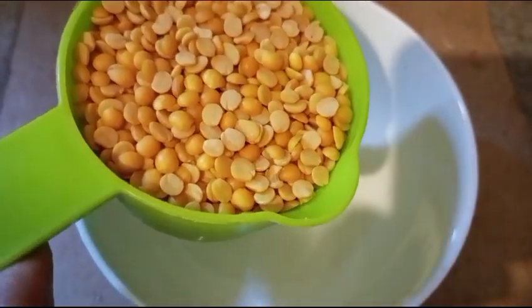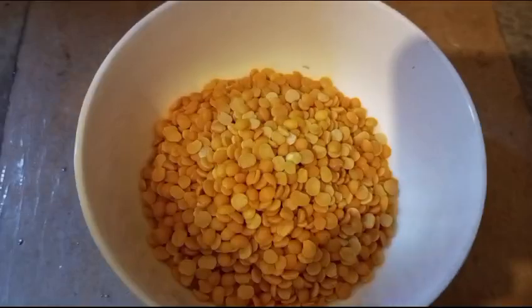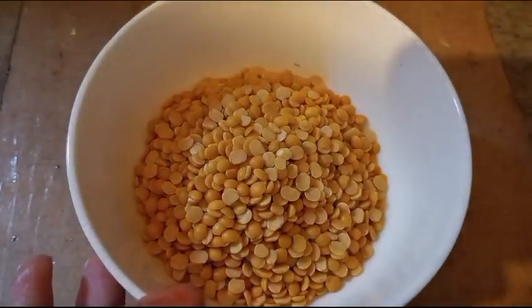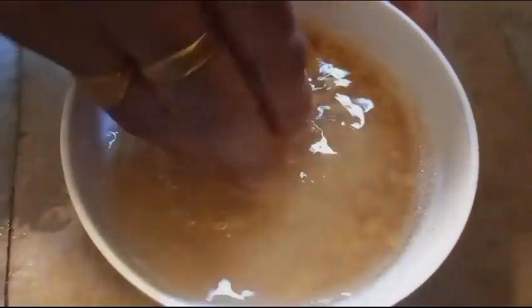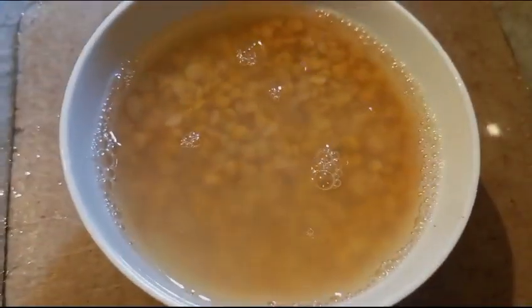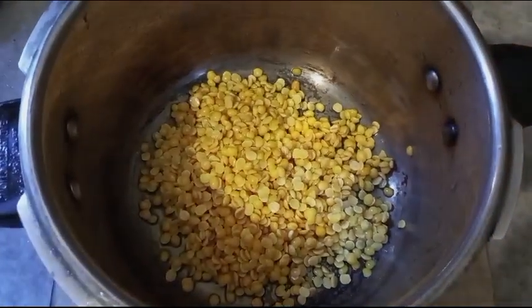I'm adding 4 cups, and I'm gonna add 1 cup. Let's put the fork in the cooker. Let's add the fork in the cooker. Let's put it in the pan.